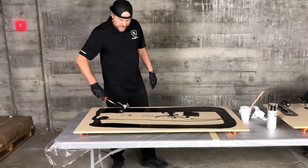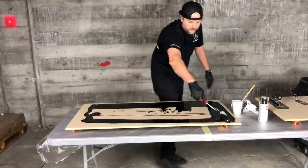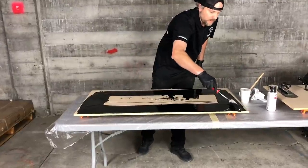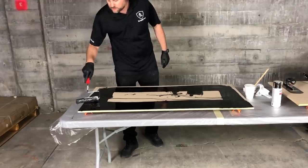We're going to do this one with black metallics, silver metallics, and then we're going to spray chrome spray paint to give it another cool look, and then we're going to disperse this with isopropyl alcohol.